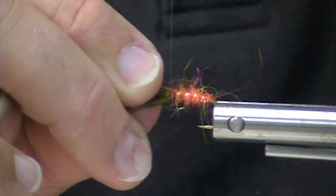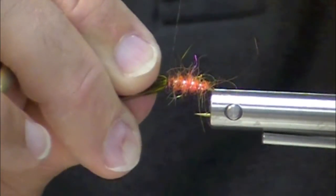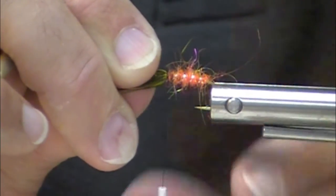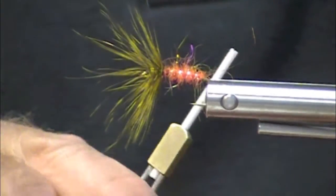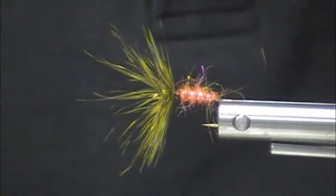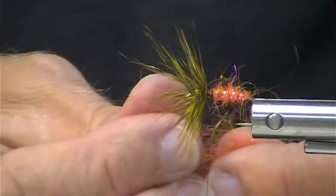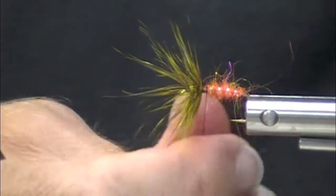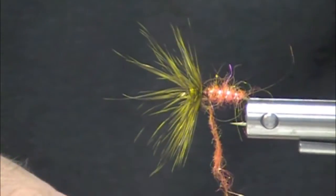One of these days we're going to talk about tenkara fly rods — telescoping fly rods. They use a lot of these. This is possibly a traditional Japanese style of fly tying — very cool. They'll do this with little bitty tiny hooks and just thread for a body. I'm really excited to try it out.